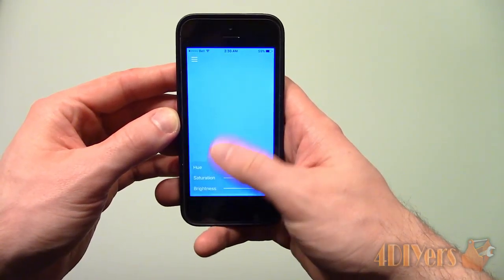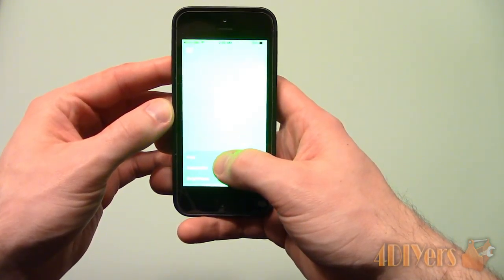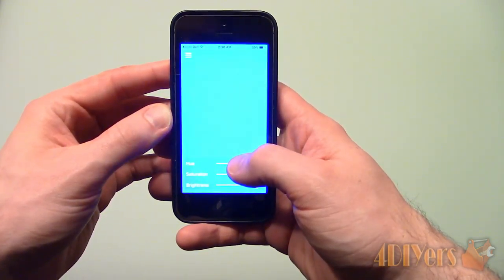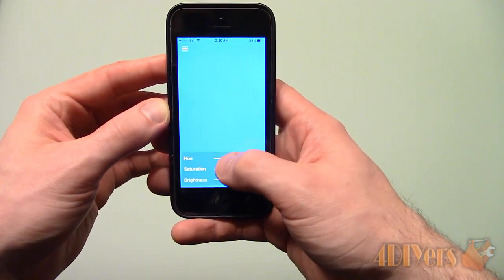If you don't have a flashlight you can also use the screen of your phone. With a flashlight you may even need to have a colored overlay such as tissue paper. Instead I found a screen color app for my iPhone, turned up the screen brightness and waved it around in the air for some examples.